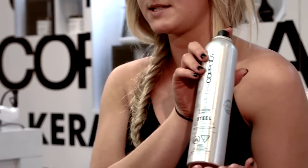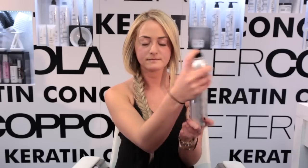When I finish my braid, I like to use the High Definition Gloss from Peter Coppola, designed for blondes, to hold down my frizz. And then to add some shine and finish it up, I like to use my Peter Coppola Steel Hairspray. It'll help last all day.